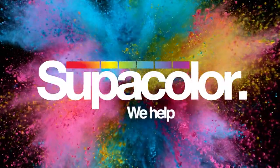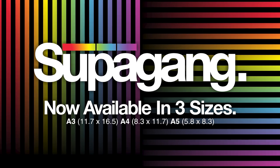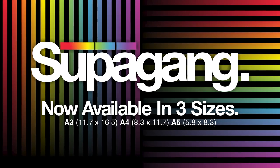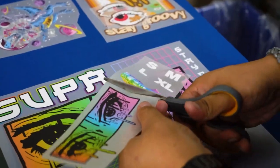At Supacolor, we're always looking at ways to help you make it easier. With that in mind, we now have three new Supagang sheet sizes that you can take advantage of. That's right, now you can Supagang even more, giving you flexibility between project types.